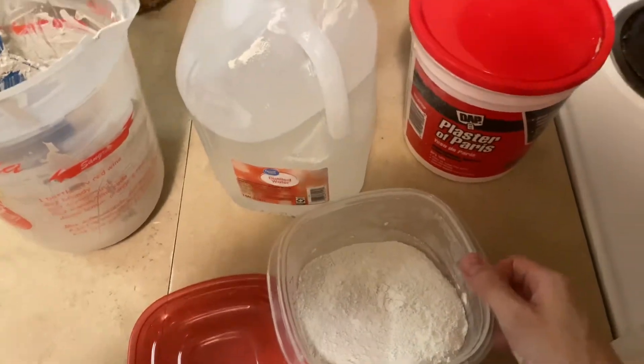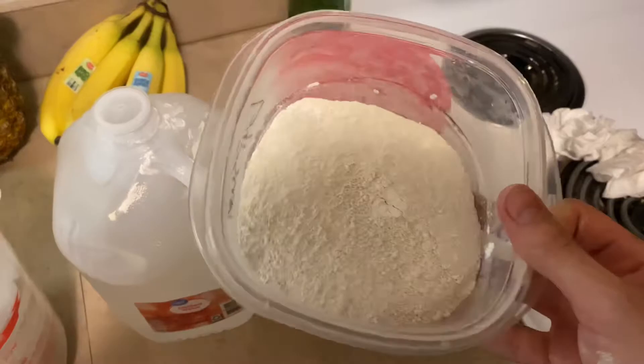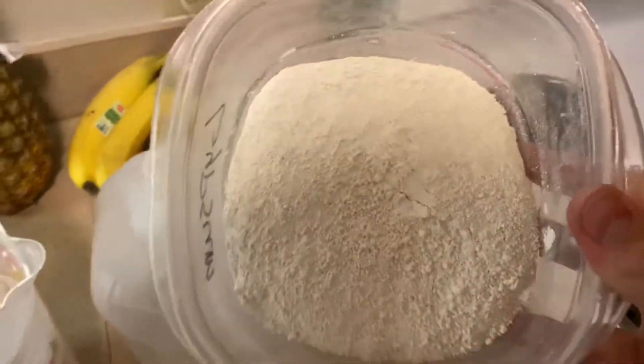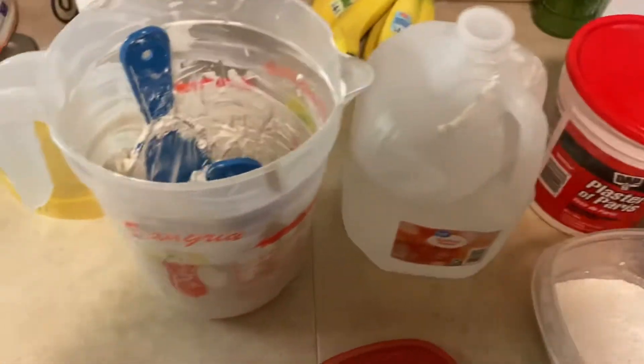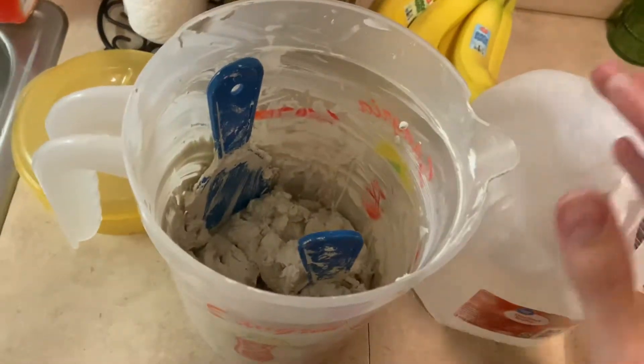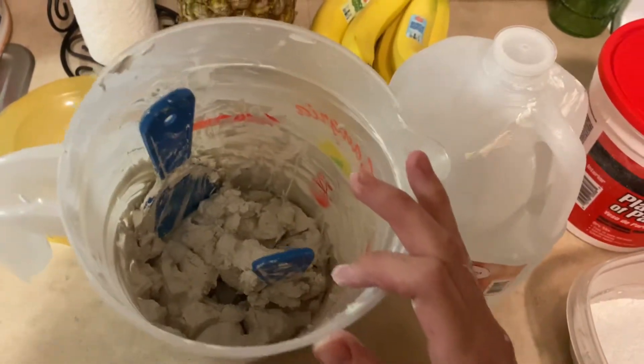I need it now, so I'm working with what I got. This is the end product — all the gypsum you're ever gonna need. Distilled water, plaster of Paris, mix it, let it set, grind it, put it in a coffee grinder or whatever you got.